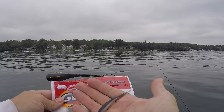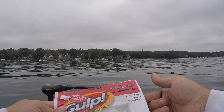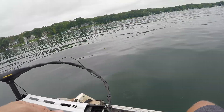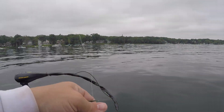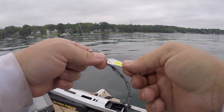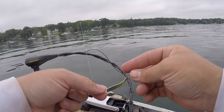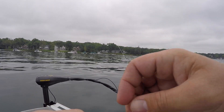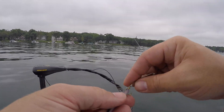I've got a 2.5 inch Gulp Minnow in emerald shiner on here. The slender spoon I'm using today is a 1/16 ounce with a short-shank blade in a nickel finish — a real simple look. I rigged the minnow through the eye and we're going to try and catch some fish.